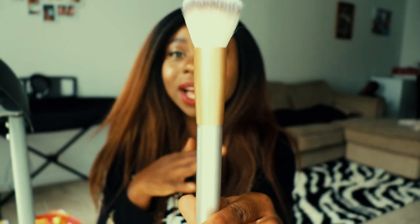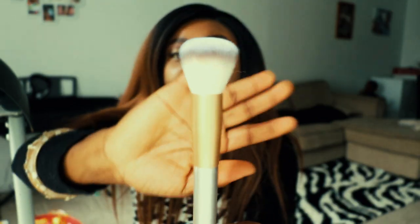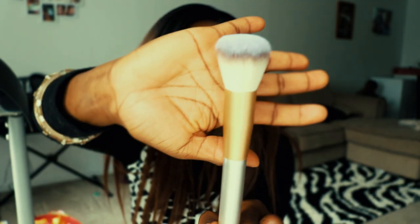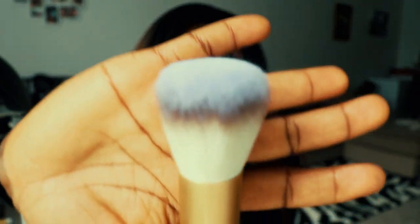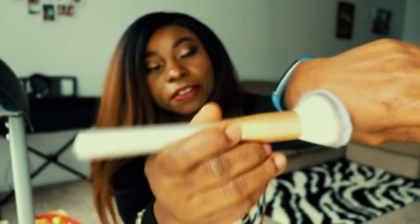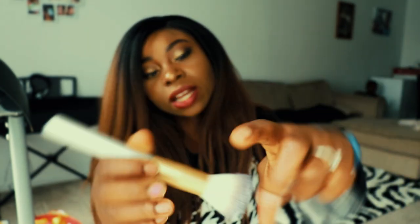I don't really go by what the seller labels at times, so most times I use something like this as a foundation brush. It's really full, and I like how it feels on the skin — it feels really soft. So that's a plus.